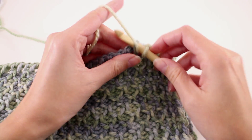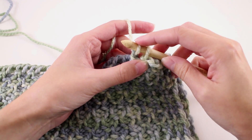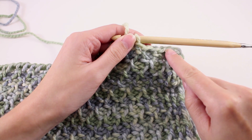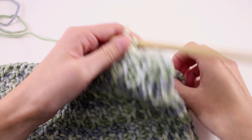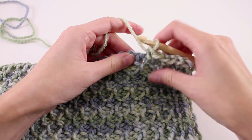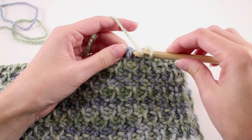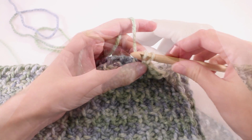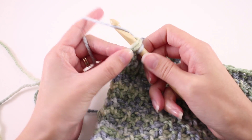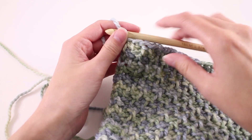One thing to keep in mind during the bind off row is to be mindful of your tension. Whenever we're slip stitching or pulling this front loop through the back one, it's really easy to make that stitch a little too tight. The goal is that our bind off edge tension matches the tension on our starting edge or foundation edge. So keep an eye on that as you're working through your bind off to make sure you've got things even and matching on both ends. When you get to your last stitch, insert your hook into those two loops of that little side stitch chain, pull up a loop, and then pull that loop through the loop on your hook.